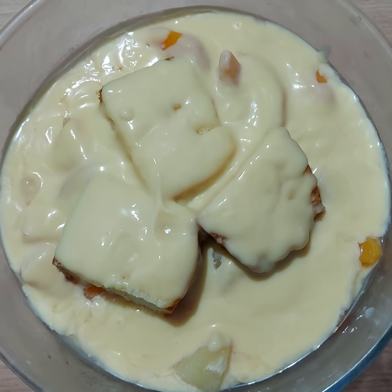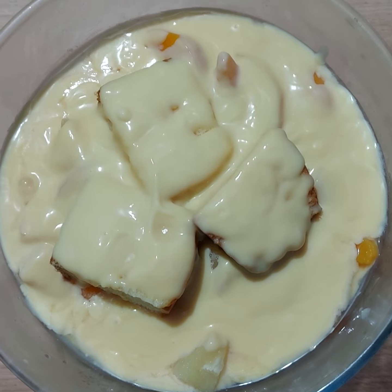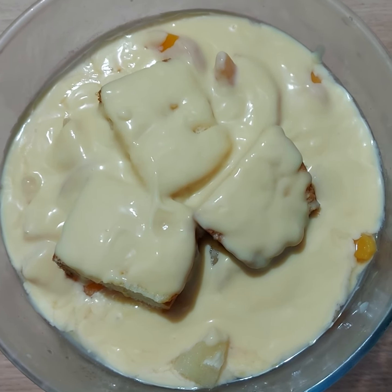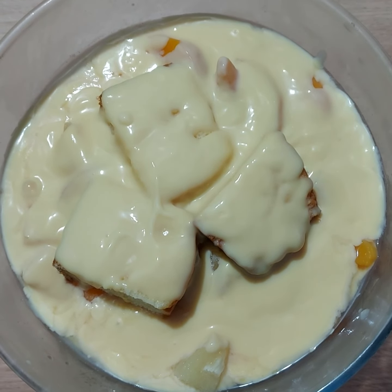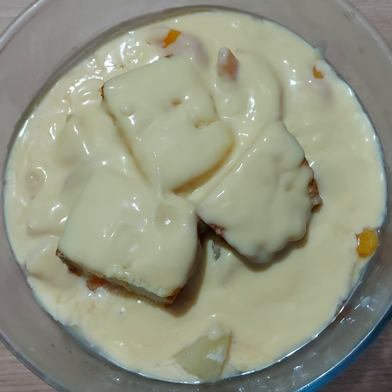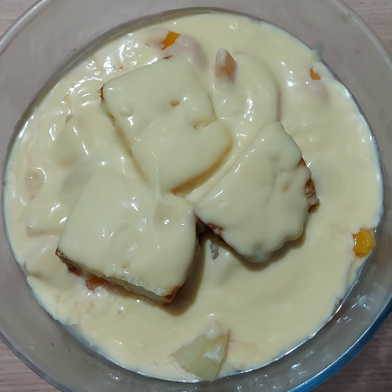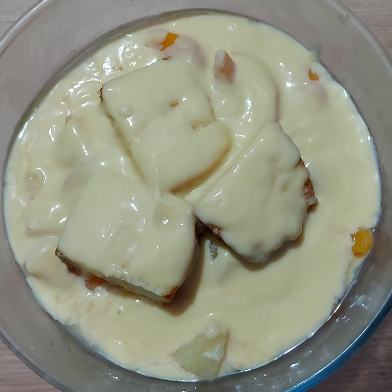There are many different ways you can make a trifle, but I really enjoy making them — they're quick to make and they taste delicious and sensational. Today I've made a delicious pineapple pieces and peach trifle with madeira cake.